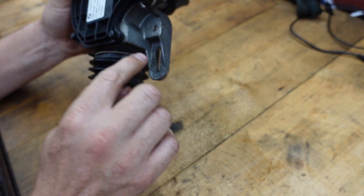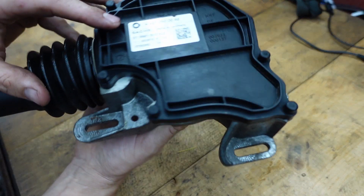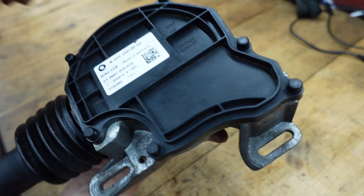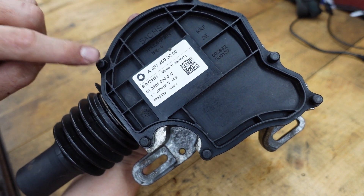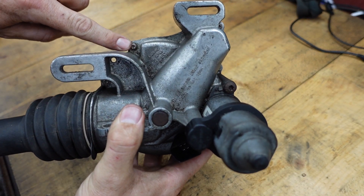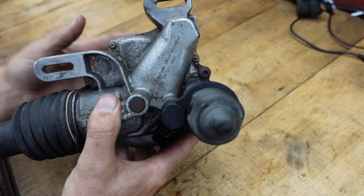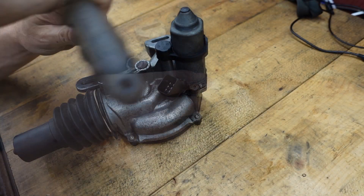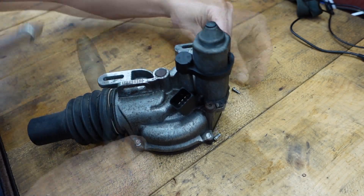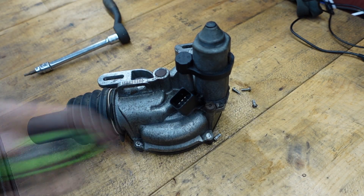I've gone ahead and removed my clutch actuator from the car — you can see where the bolts would have been, up under the car. The next thing we're gonna do is remove this cover. There's a bunch of bolts — one, two, three, four, five, six — it's a T20 Torx on this side. I'm going to pull those six bolts out and then this cover should come right off.